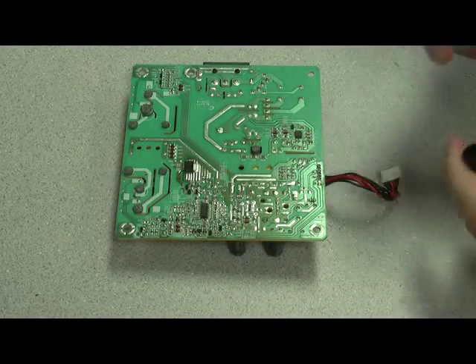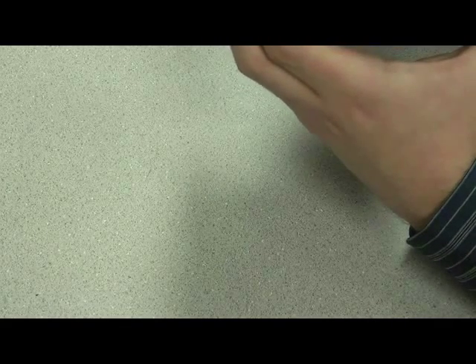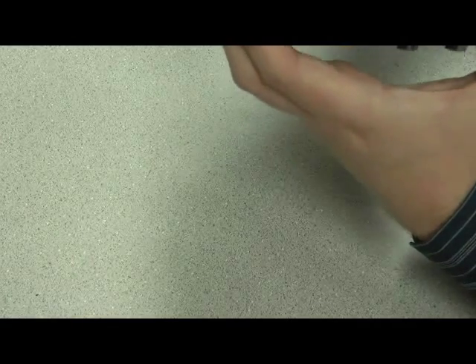Okay, so now we've got our soldering iron nice and hot, and what I'm going to do next — this is also optional — I'm just going to mark the two solder points on the back of the PCB so I know which ones I have to desolder.